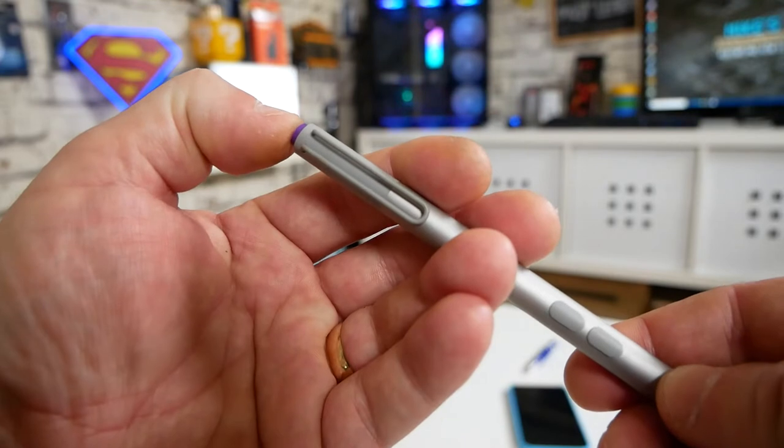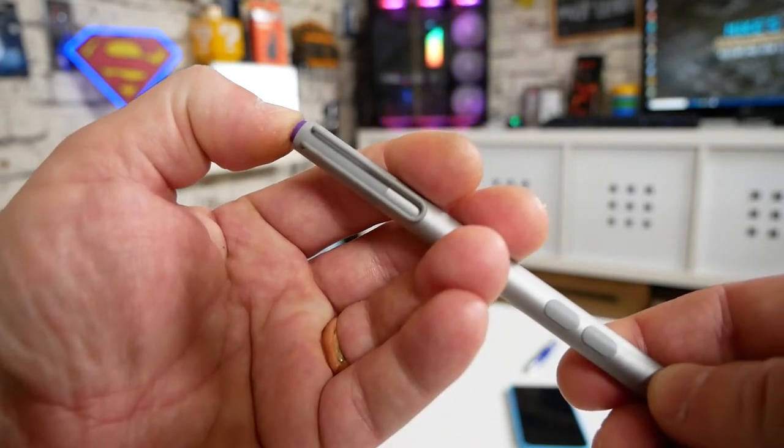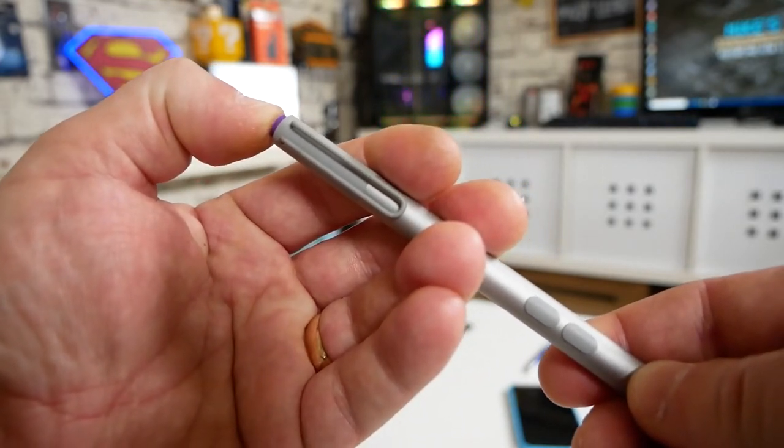Depending on how long it's been, or if you've done a fresh installation of Windows on your Surface, you may need to recalibrate or reinitialize the Bluetooth connection. First, on the button on the top, press and hold it for a few seconds until there is a green flashing light, which appears in between the sections of the pocket clip. When that's flashing, go over to your Windows desktop and into Bluetooth settings. I'm going to move the camera around so you can see exactly how it's done.